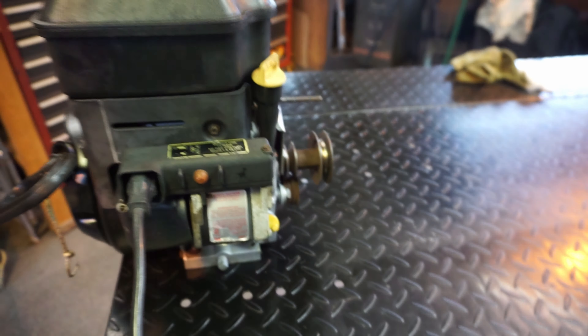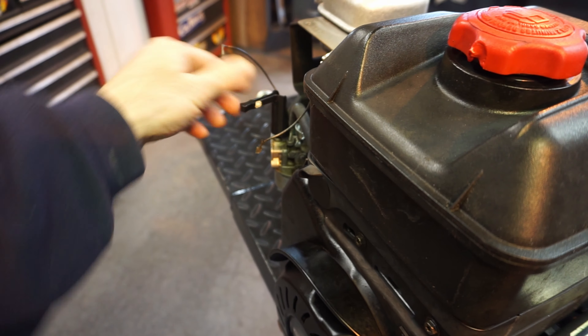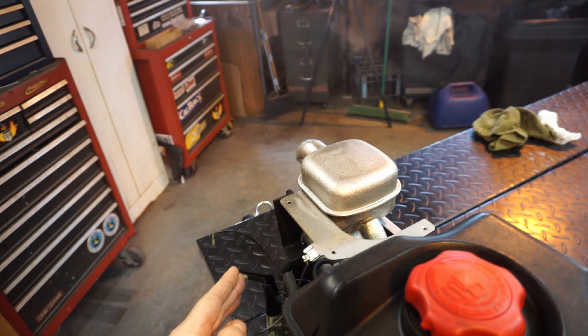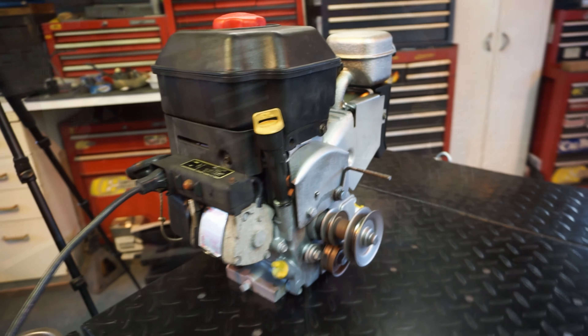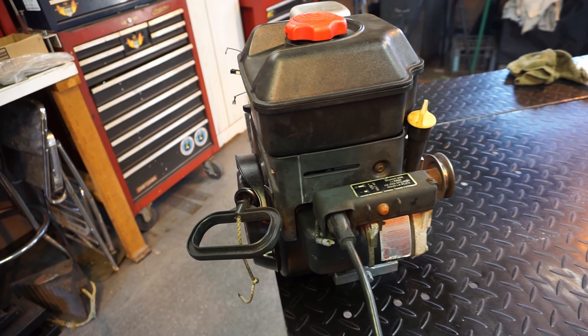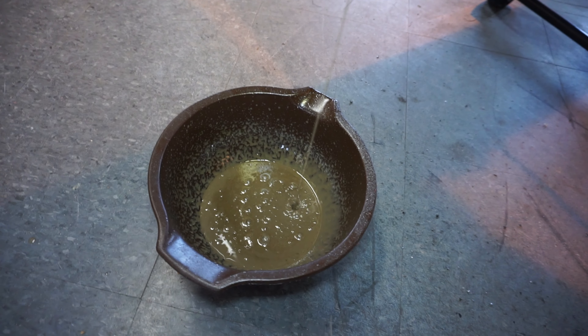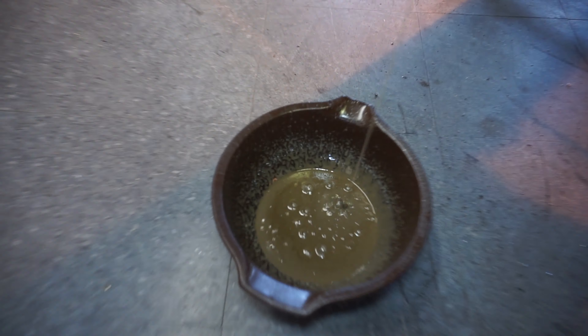I'm just going to turn it back on - we shouldn't need much. We'll put a little choke on it. She's running really good! Alright, let's pull the oil. Okay, that's nasty. We're going to get some more of that used oil in - yuck!